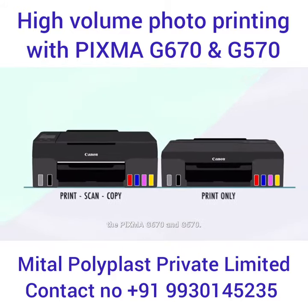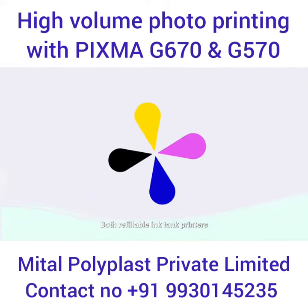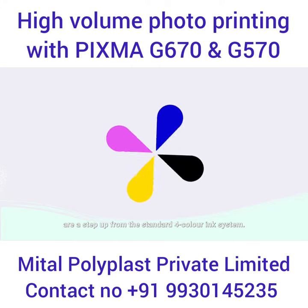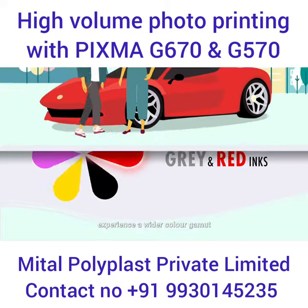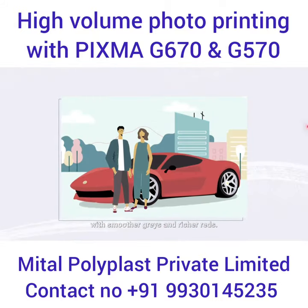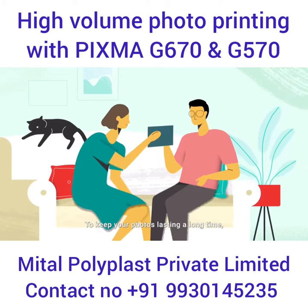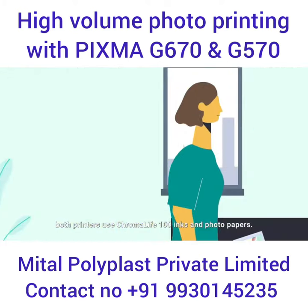Dive into the world of colorful memories with the PIXMA G670 and G570. Both refillable ink tank printers are a step up from the standard four-color ink system, with the addition of gray and red inks. Experience a wider color gamut with smoother grays and richer reds.